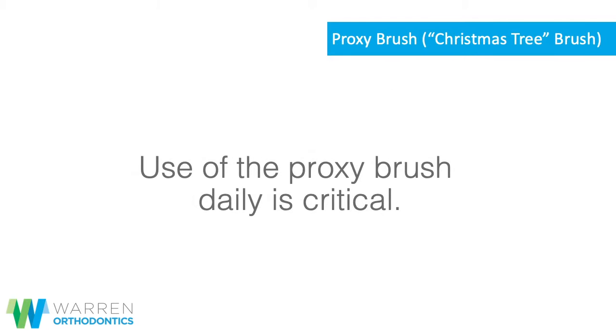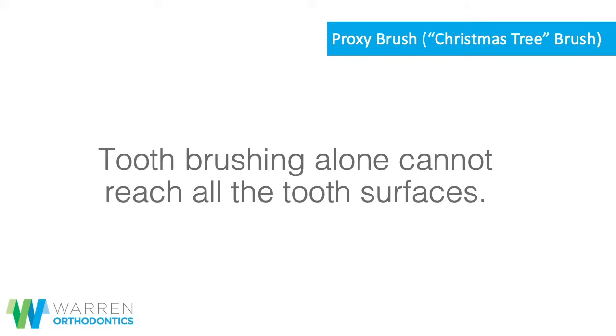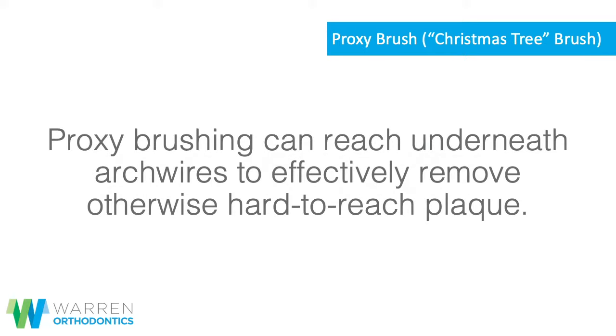Proxy brush, also called a Christmas tree brush. Use of the proxy brush daily is critical. Tooth brushing alone cannot reach all the tooth surfaces. Proxy brushing can reach underneath arch wires to effectively remove otherwise hard-to-reach plaque.